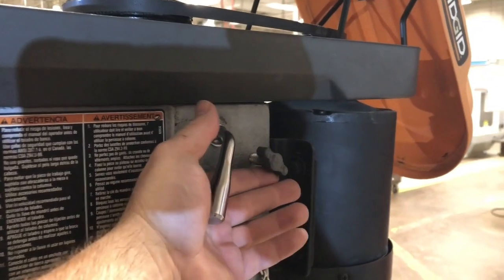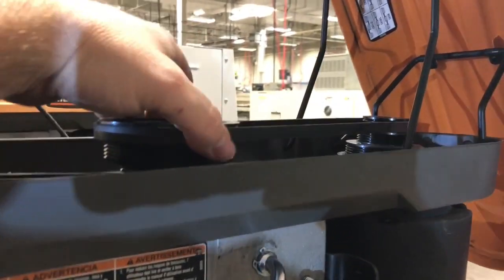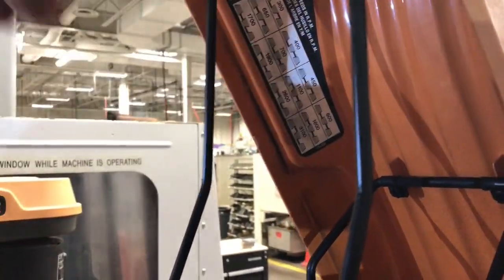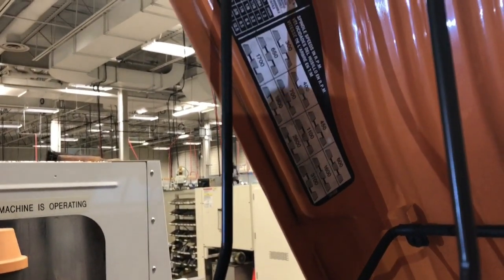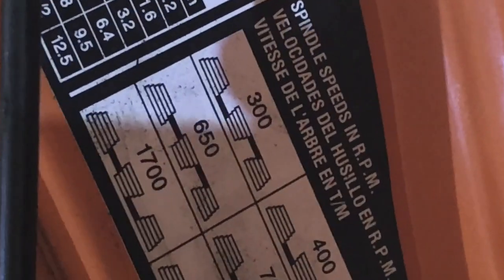I have loosened the motor and pulled it forward so that this pulley is loose now. So now I want to pick what RPM I want to set the belt to. Let's say I want to spin it relatively slow. What's the slowest I can spin it? We're going to say 300 RPM.